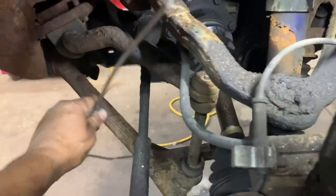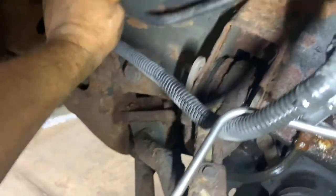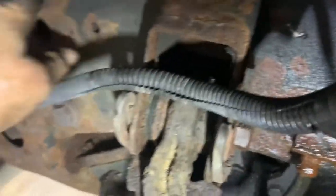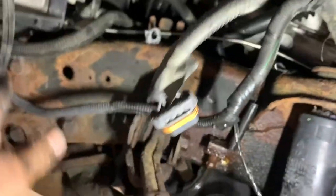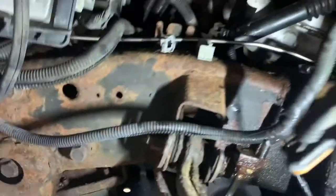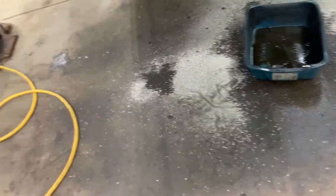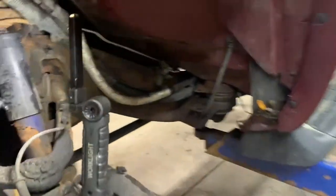Now we're going to force this down underneath here and put it to the left of the power steering lines. Come right here — push it as far in as you need to get it, so you can fish that line through there. It has to go on the other side of the power steering lines and on the other side of the power steering gear box. Make sure you've got your full loop over here. That looks good.